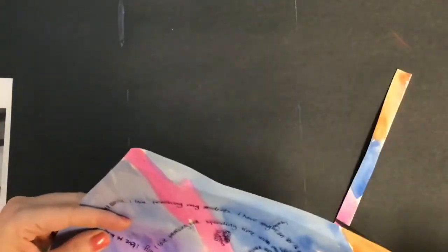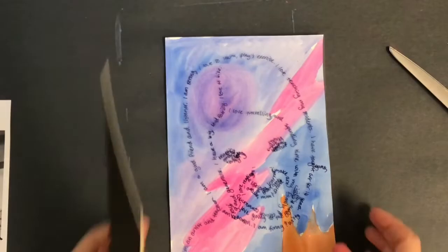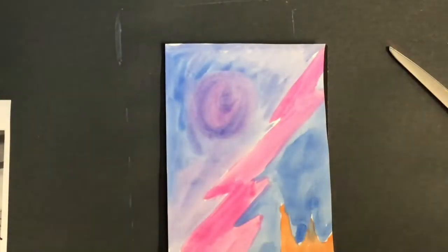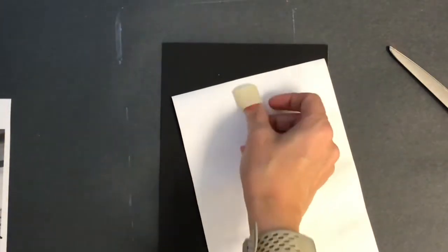My painting ended up being a little bit larger than my clear film, so I went ahead and cut and trimmed it to make it the same size, and then I am going to tape everything together. I grabbed a piece of black mat board to mount everything on. On top of my mat board will be my painting, and on top of that my clear film, so that it looks completely finished.